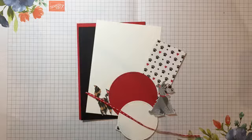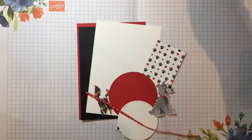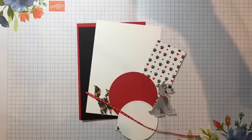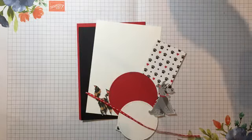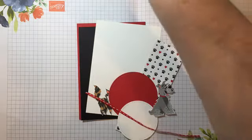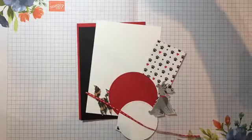This week we are making a card using the Pampered Pets designer series paper. Bear with me for a couple of seconds because I'm just trying to get onto Facebook to see what's going on. You'll see my arm — apologies for that.